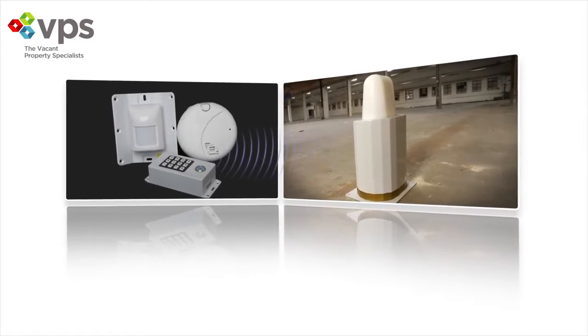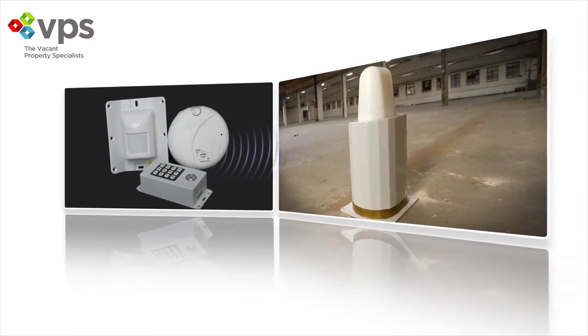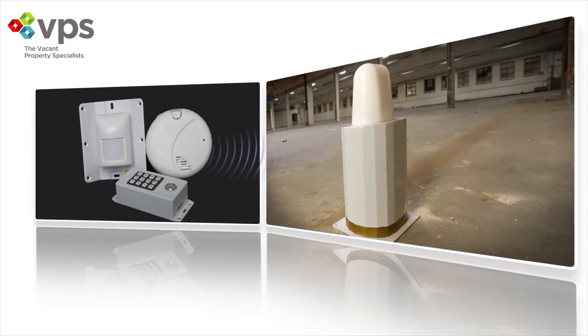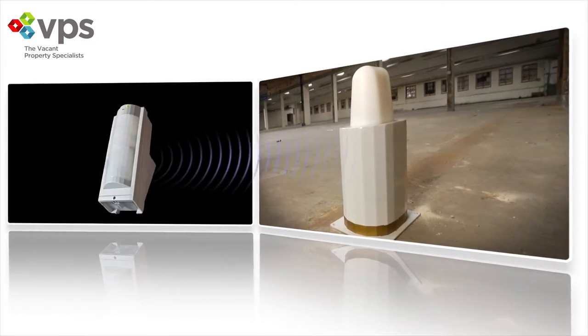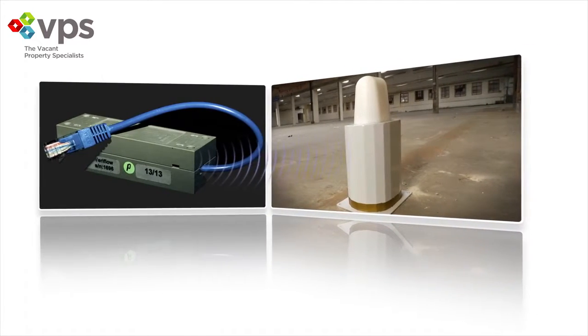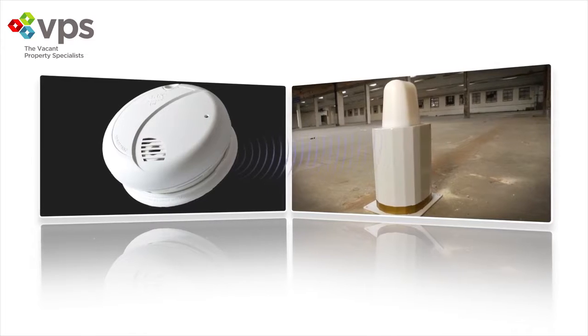A single Smart Alarm Gold unit can be paired with up to 29 sensors, including camera PIRs providing video verification of intrusion, PIR motion sensors, door sensors, water flow sensors, and smoke detectors.